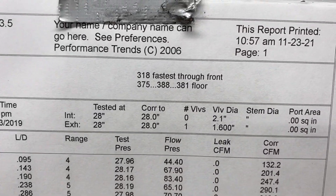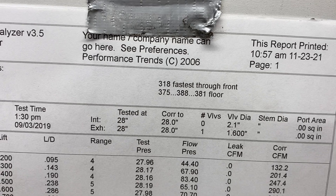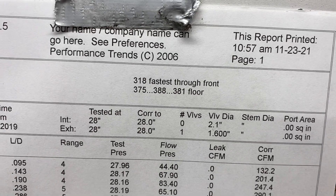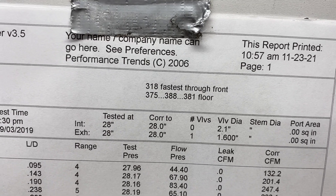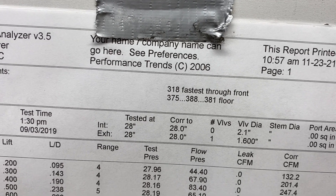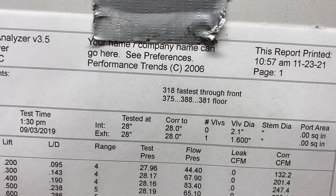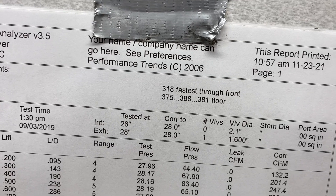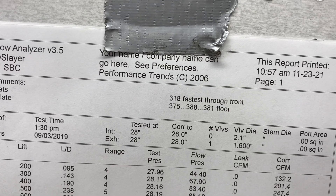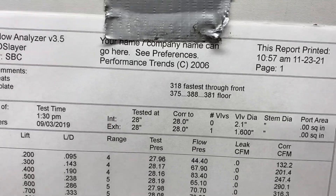1207 opening. At 700 lift with the pitot tube right through the pinch, it's 318 feet per second — that's the fastest area in the front of the port. Here's the floor speed at the apex at the crown where it goes over: 375, 388, 381. That's why that floor has got a little cant to it — that's what you want. You want a tight floor, not 420 in the middle, 360 on the outside, 320 on the other side. You want the numbers the same and as tight as you can get them straight across. This head did it.